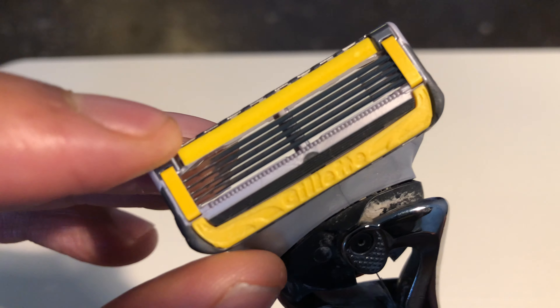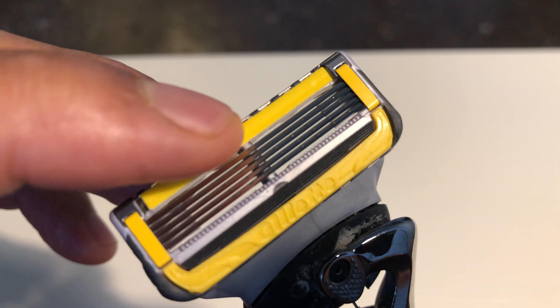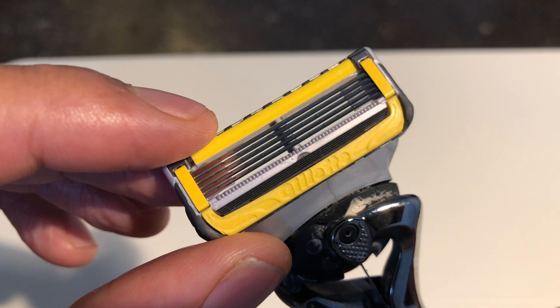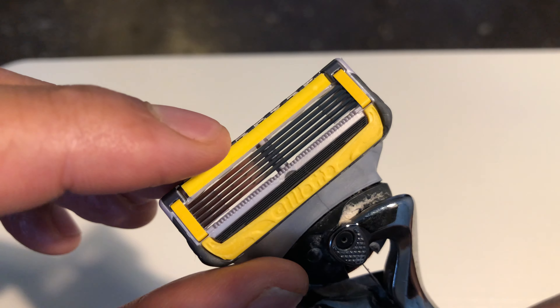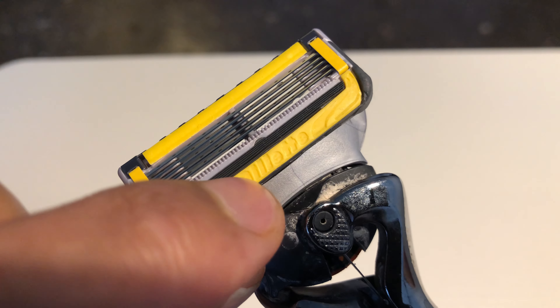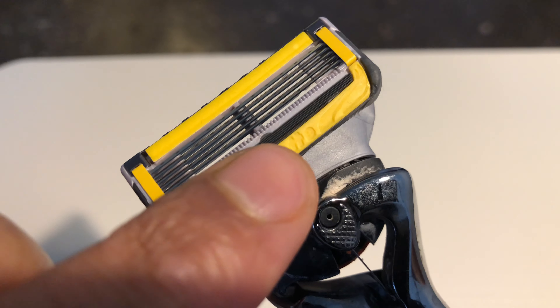At the top of this cartridge there is a strip, and once it gets wet it adds lubrication to your face, improving the shaving experience. At the bottom, there is also a strip that pulls some of the hairs, assisting with the effort to shave your facial hair.